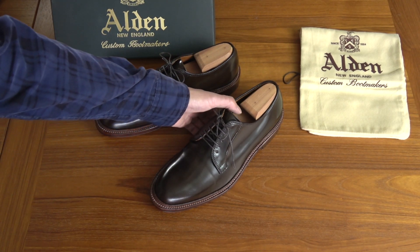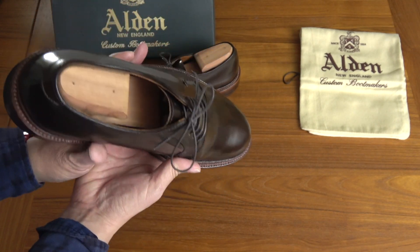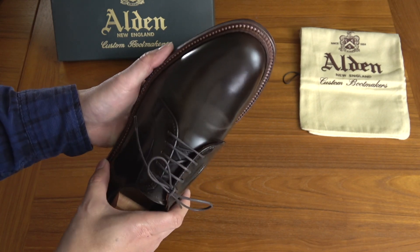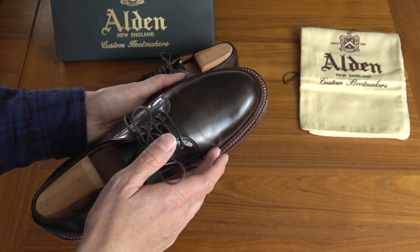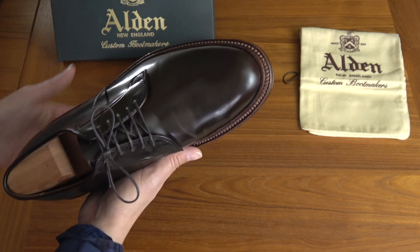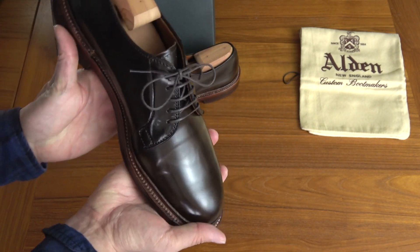Shell Cordovan is very durable as well. It doesn't crease like cow leather, which will show creases very easily. Whereas with Shell Cordovan, you'll get little folds where the shoe bends, but it doesn't really crease. So Shell Cordovan is kind of a special kind of leather, although it's very expensive.